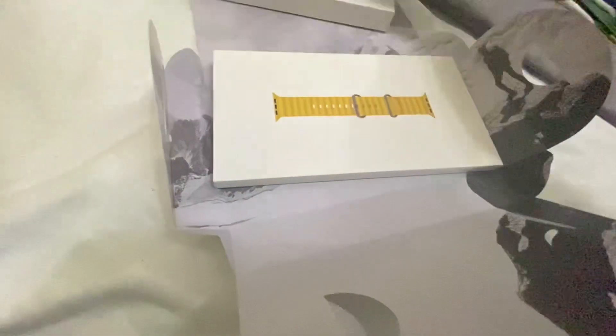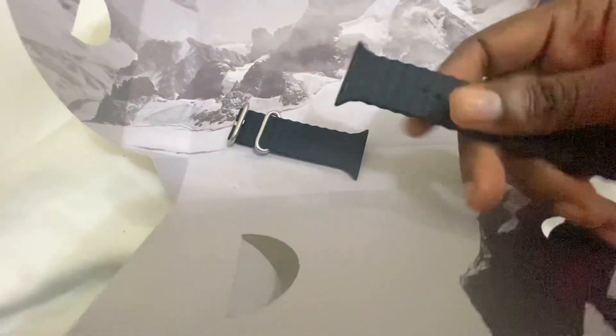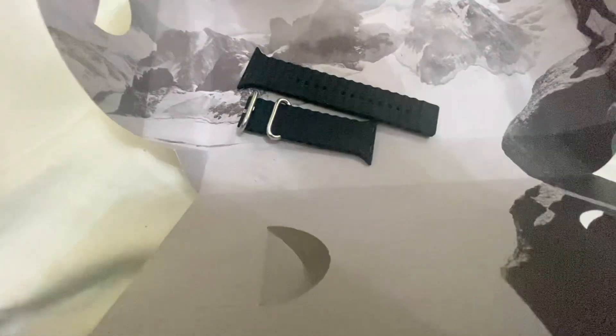There's just a connector there to connect the watch. It comes with this side here — it looks like a strap, one of the straps. Let me take this away. So that is one of the straps. It says there's a yellow strap there but it comes with a black strap — a black strap for the Apple Watch.